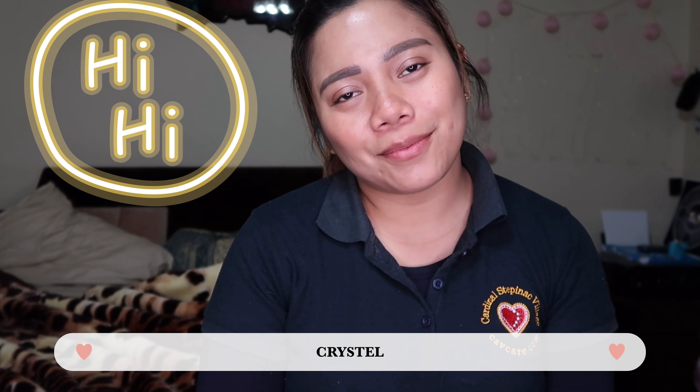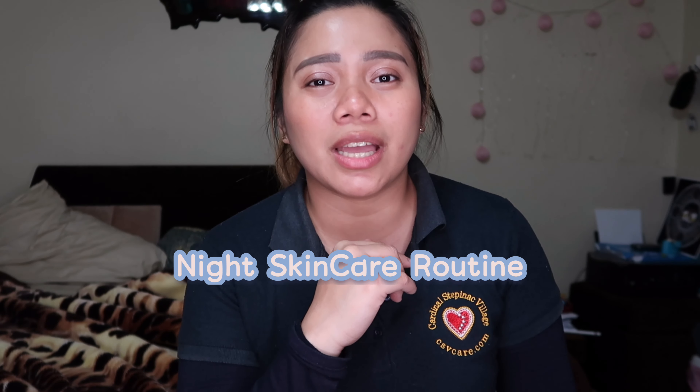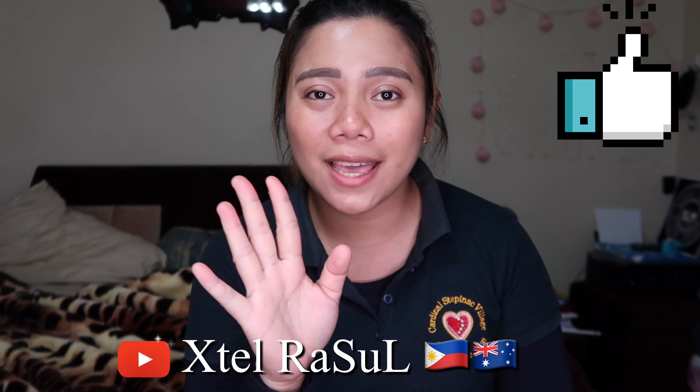Hi guys, this is Krystal and welcome to my channel. On this video I'm going to do a skincare routine and at the same time I'm going to do an unboxing of the cleansing oil. Don't forget to subscribe to this channel and click thumbs up!